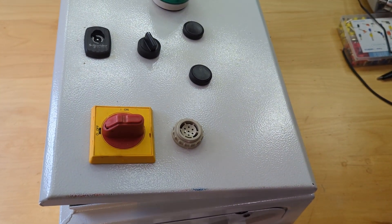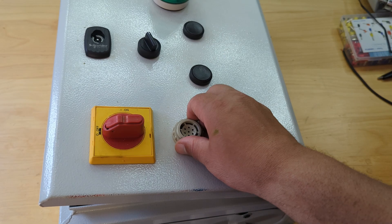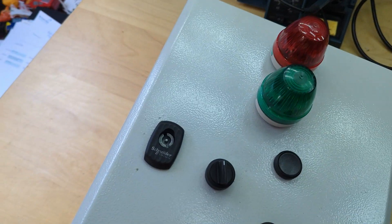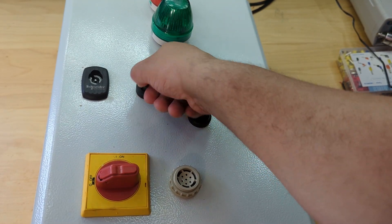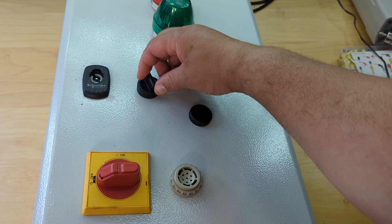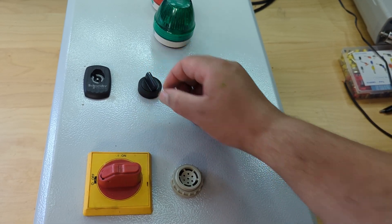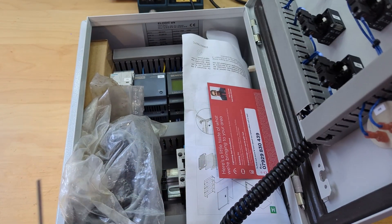So it's a control panel with some sort of input — I don't even know what that is. There's a breather of some kind, an isolator switch, then a Schneider Electric keyhole thing, two lamps, a push button, and a switch. Unfortunately no labels, and it's a two-position switch although it feels a bit spring-returny.